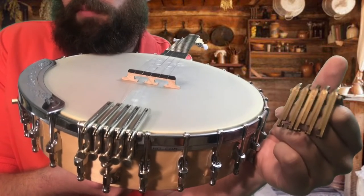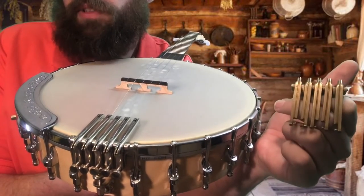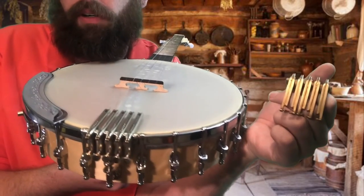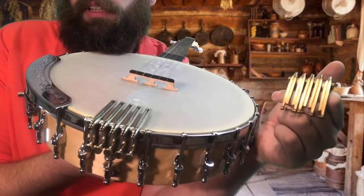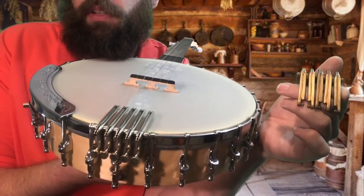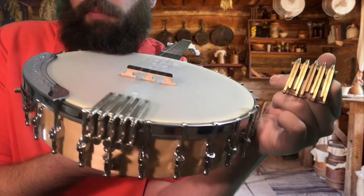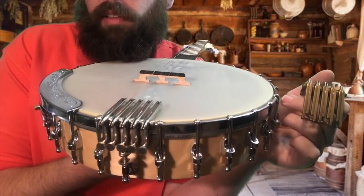I'll give you my two cents regarding the tone of these two tailpieces. To my ear, the brass one sounds bassy, but it lacks a certain note finish — I guess you could call it a shimmer. This nickel-silver one from Oettinger Co. has both the increased bass that the brass Oettinger does, but it also has a clarity that the brass one lacks. The brass one wasn't as powerful on the trebles, but the Bespoke one packs a punch both with bass and with treble.